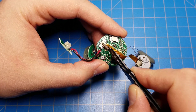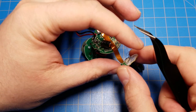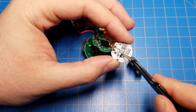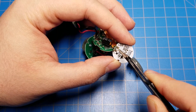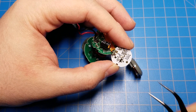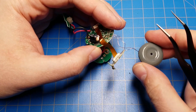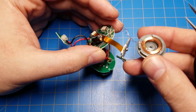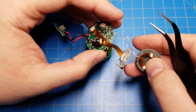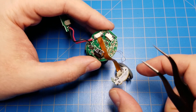This one goes up to an extra PCB here, which has a little LED that illuminates the bottom half of the kyber crystal chamber. It also has the hall effect sensor which is used as the switch, and this little piece here is the bottom of the kyber crystal chamber. It also contains the RFID antenna, which is what is used to read the RFID tag in your kyber crystal chip.